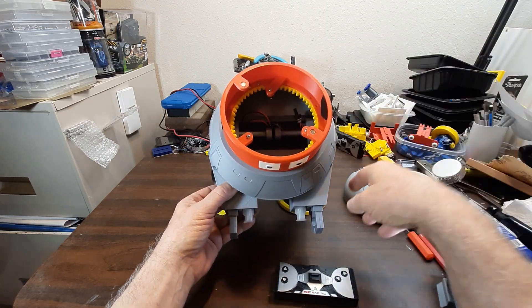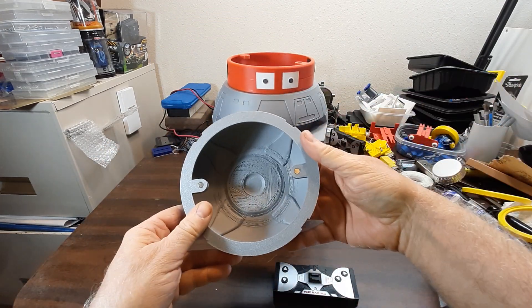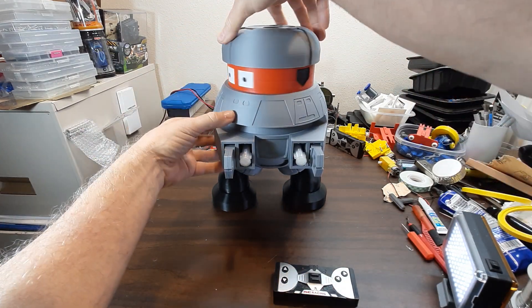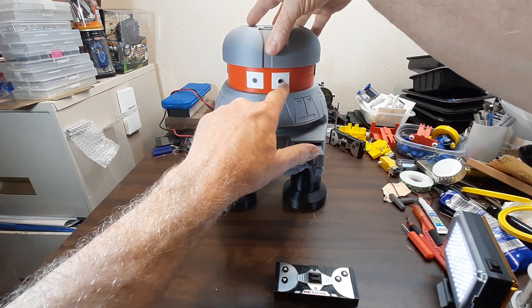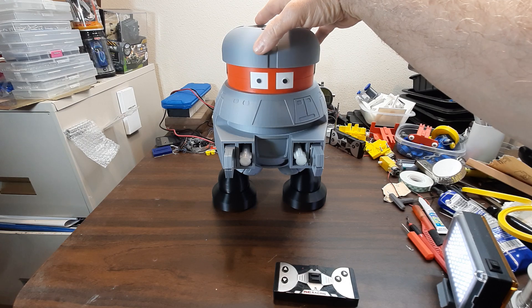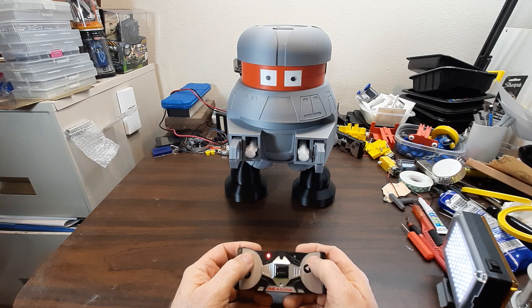I'll turn it on and show you it operating. The top of the head — or what I call the hat — is held on by magnets. It's got little ear parts which are inserts, the eyes are inserts, and the black parts are just colored with a Sharpie. Let's see if it'll go.